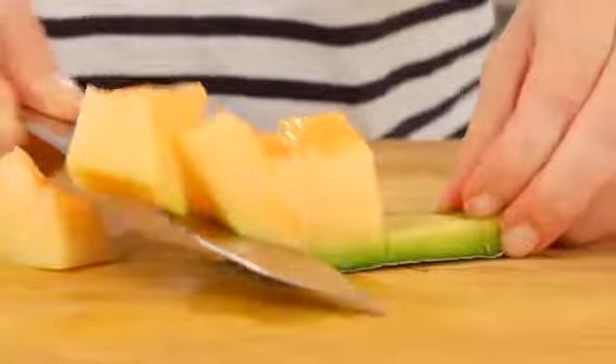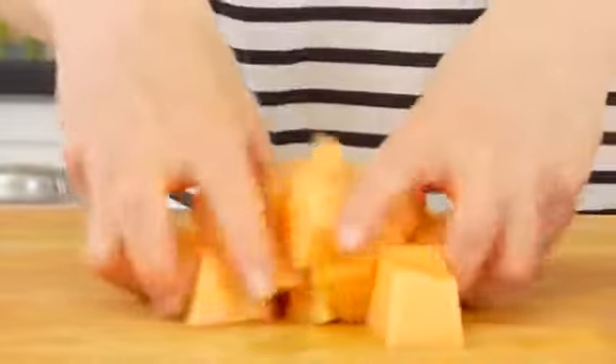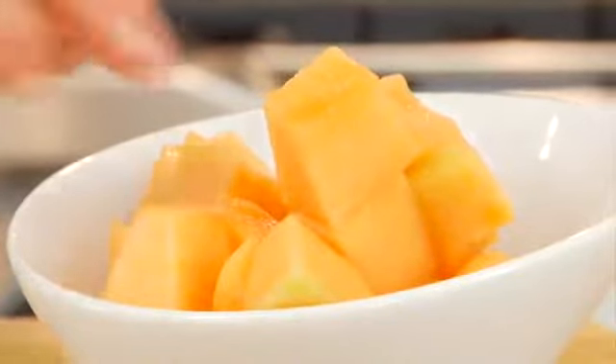Go about halfway, then flip it around so all fingers stay safe, and repeat. You'll see that the wedges fall off nice and easy, and these are perfect to toss into some yogurt or to make a big beautiful fruit salad.